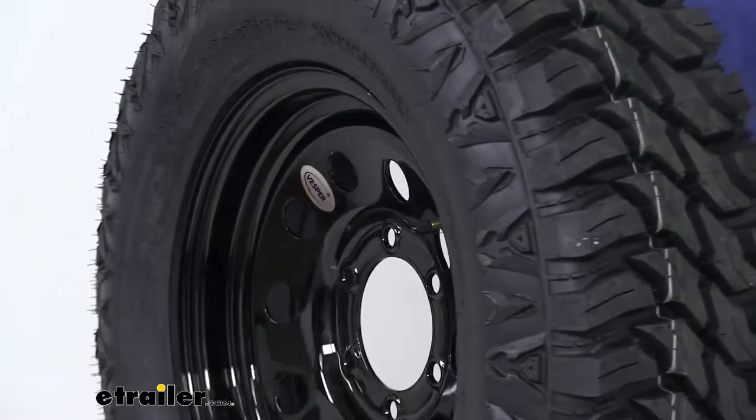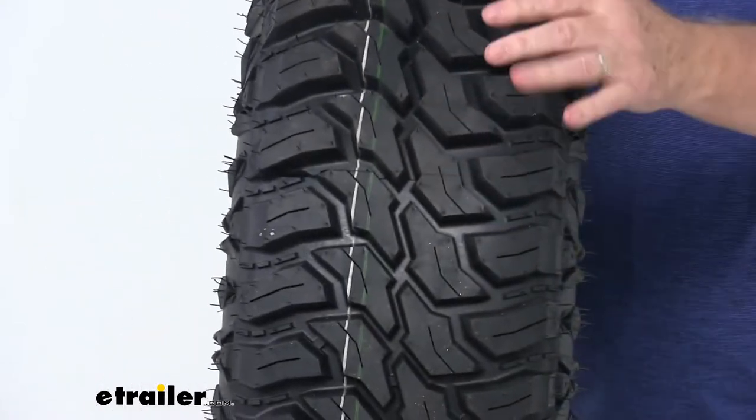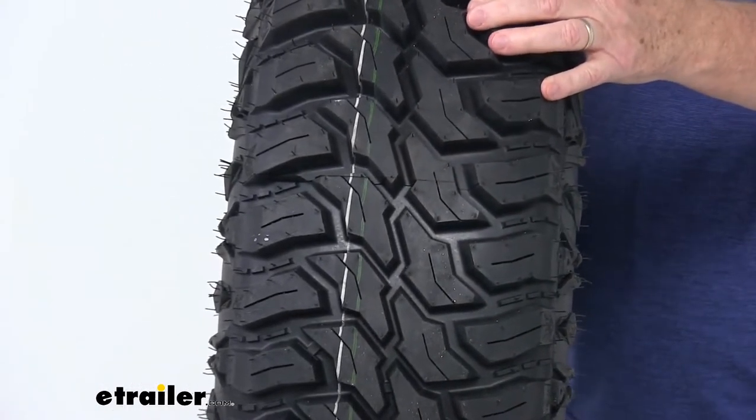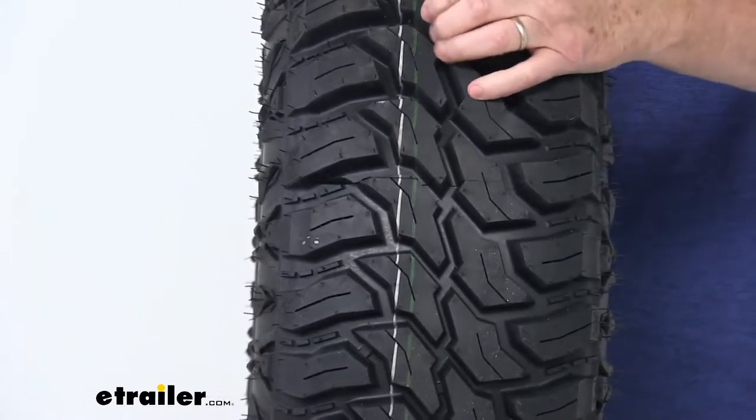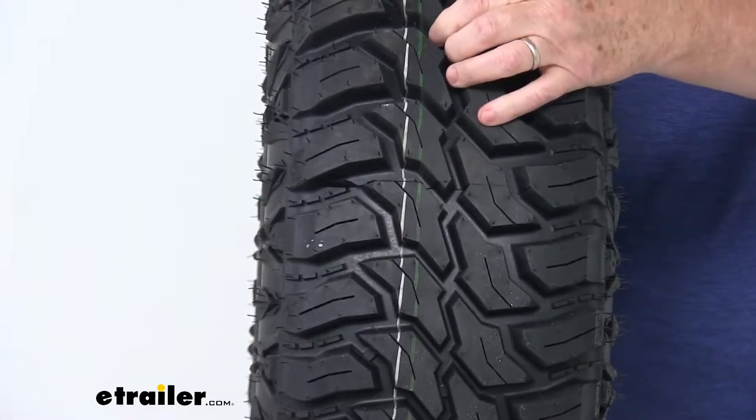It has a nice deep rugged tread on it. This will help channel mud and water away from the tire to improve traction during wet, snowy, or icy conditions. It has a very deep tread depth of 18/32nds of an inch.